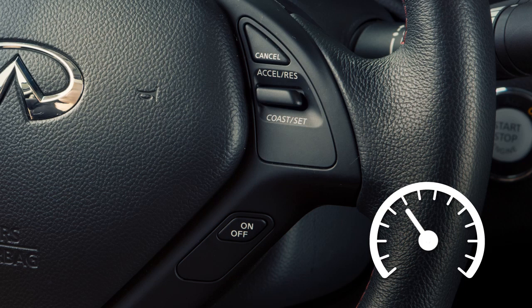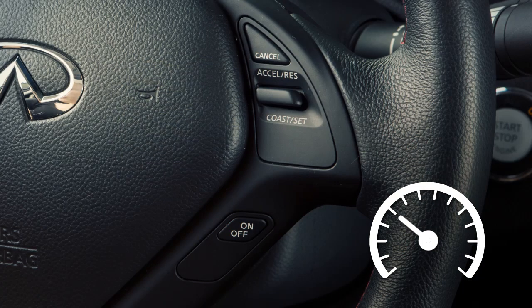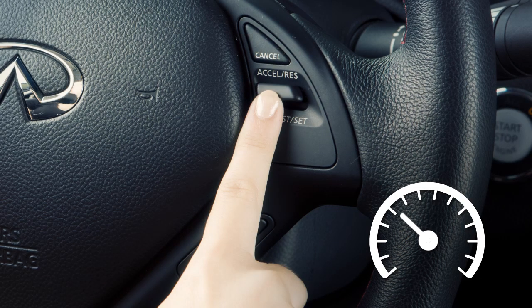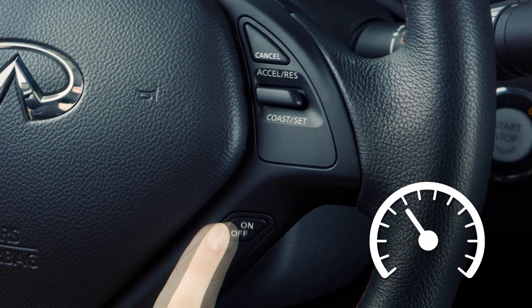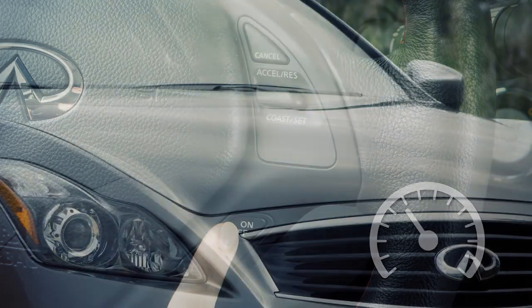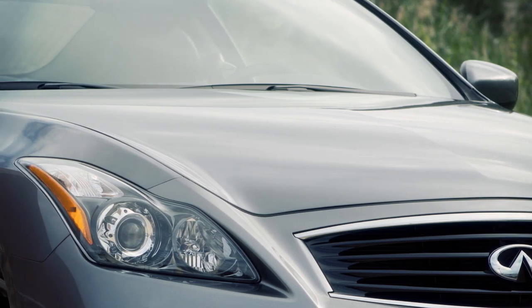To cancel cruise control, push cancel or tap your brake pedal. To resume cruising at your last set speed, push up on the accelerate/resume switch. To turn cruise control off completely, push the on/off switch. When in cruise control, please be alert to changes in posted speed limits and obey them.